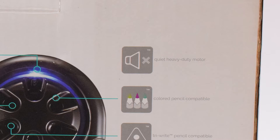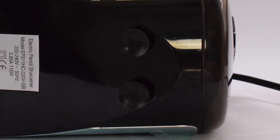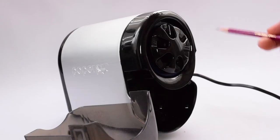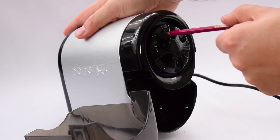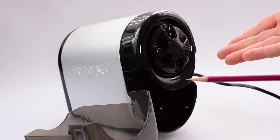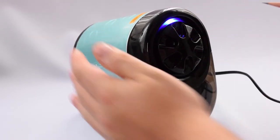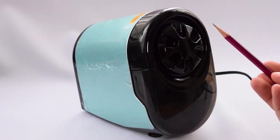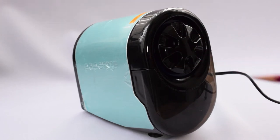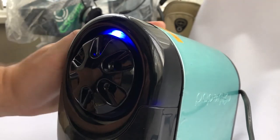I also like the other little features it has, such as the little sucker feet on the bottom that stabilise it to the desk or surface. The tray, once removed, stops the machine from working — great for safety. When you've put your pencil in and sharpened it within about three or four seconds, it literally turns itself off and stops itself from working any further, which means it's not going to over-sharpen your pencil or wear it down too quickly. The machine also lights up when it has finished sharpening, which is a helpful feature.